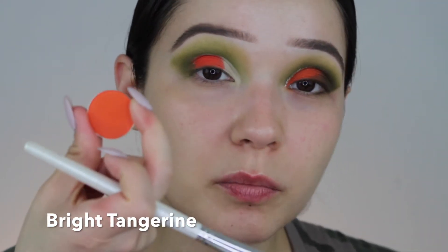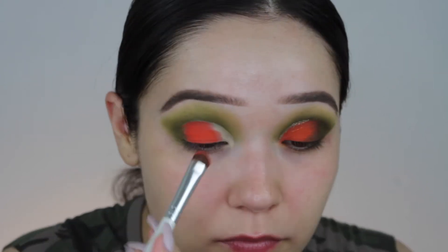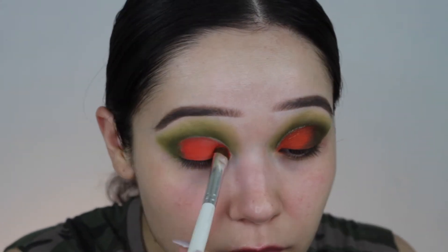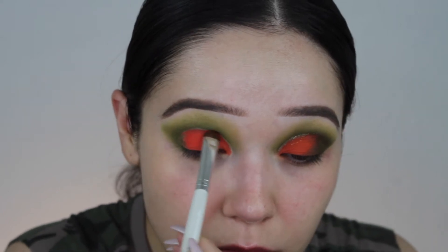Next I want to transition into a darker orange. I'm going to go in with Bright Tangerine. It pretty much looks kind of red-orange right now, so now I'm going to go in with Marmalade and just kind of brighten up the center.